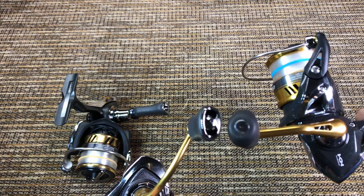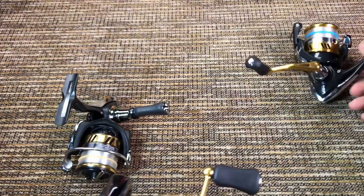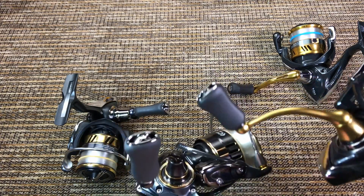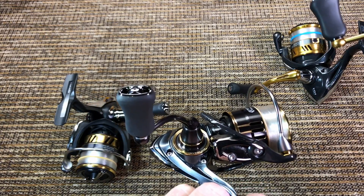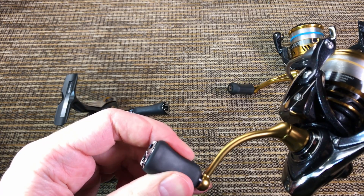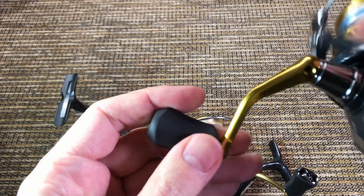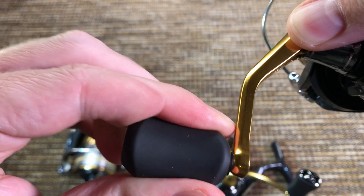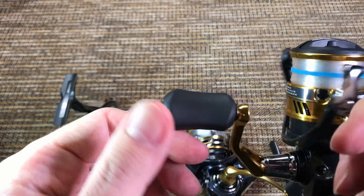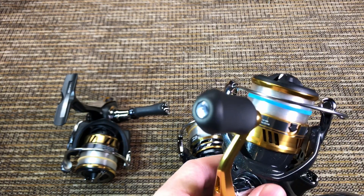Here are the handle knobs — you can see the huge difference in thickness. Daiwa uses these slim small handle knobs that I just fell in love with. By the way, this is the exact same handle knob they put on their $220 Theory and it feels just as good. This handle knob also has less free play — it still has a little bit, but the Shimano handle knob has a little bit more free play. Neither free play you can feel when you're reeling, at least I can't, but to me the Daiwa knobs are much more comfortable and they fit tighter as well.